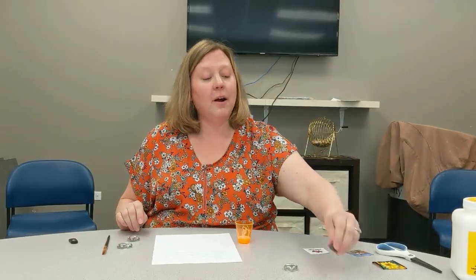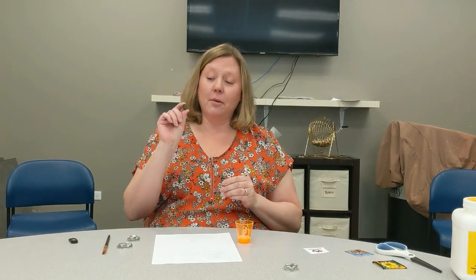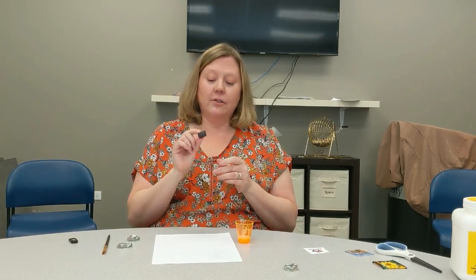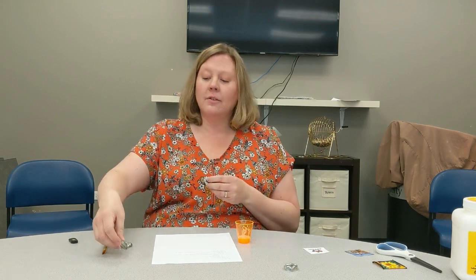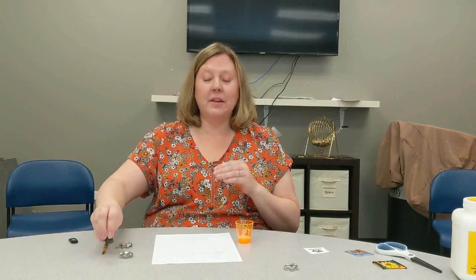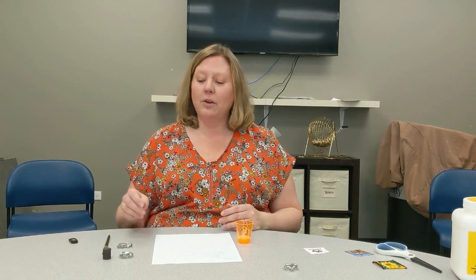The other part of your kit are the magnets. You've got just as many magnets as you have glass gems. So those are all the pieces that are in your kit.